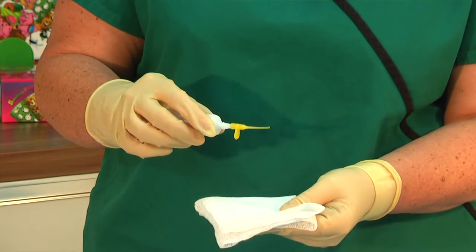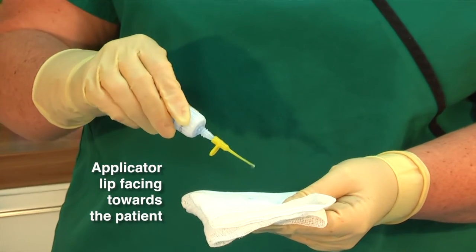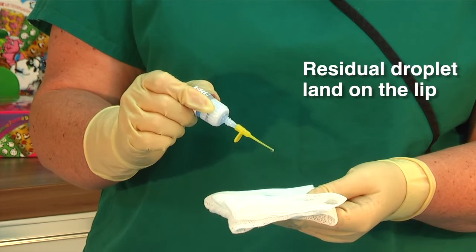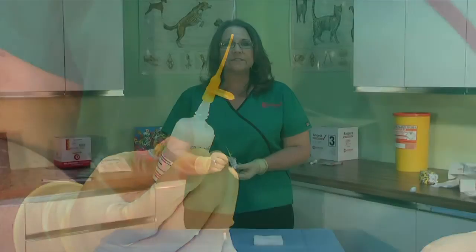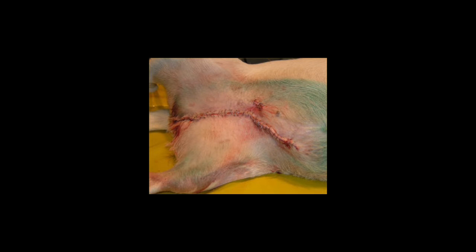Just a little tip: I like to place the lip of the applicator facing towards the patient, because when I've applied the glue, if there is a residual droplet it will land on the lip rather than running down the bottle which could cause a mess. Dermafuse can also be used between stainless steel staples; however, the application of adhesive on staples may sometimes interfere with staple removal.